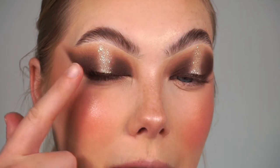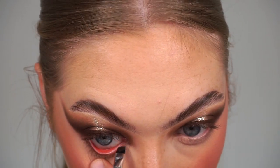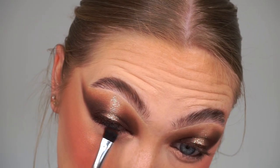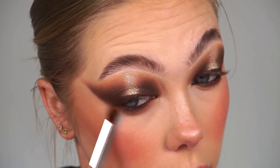Moving on to my under eyes. As the Maven liners are very liquidy I wouldn't suggest using them on your waterline, so I'm going in with the Morphe Coffee Gel Liner on my waterline today - a gorgeous dark brown shade that matches the liner on my top lash line. I'm applying it with the Maven Angled Brow Brush, a super thin liner brush, stamped into my waterline to create a nice smoky brown line. What goes up must come down - I'm using the same colours from my lids under my eye too, starting with the Define palette dark brown concentrated right under my lower lash line.